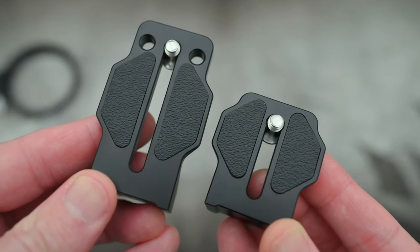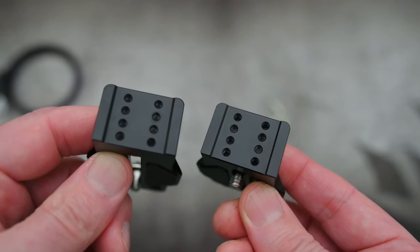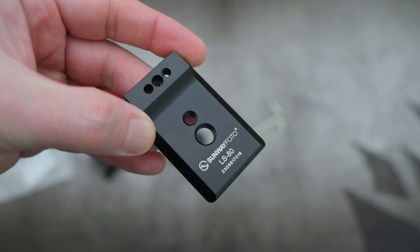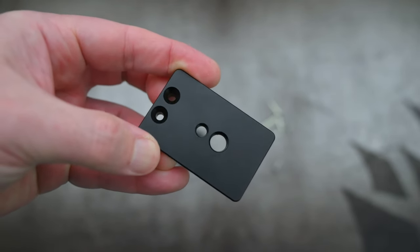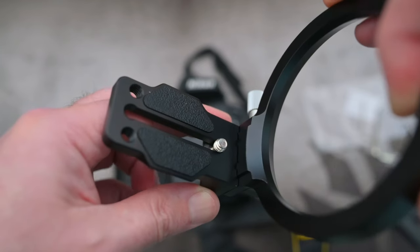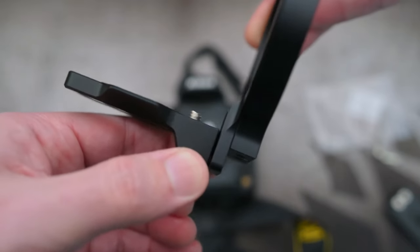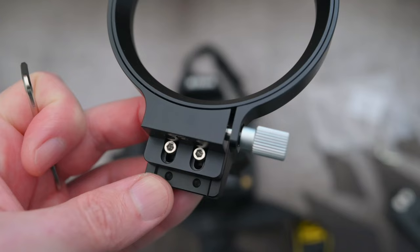The camera plates have thick rubber pads on them, and the reason you have two of those is for different size cameras. The main plate at the front is ARCA compatible. It doesn't really make any difference how you assemble this — you can put it together in any particular order that you want.